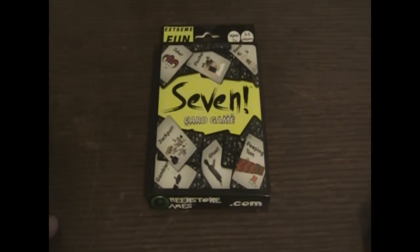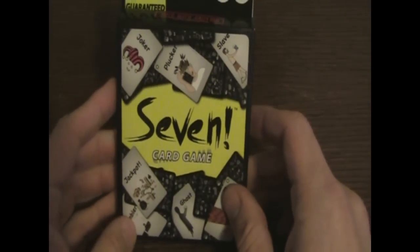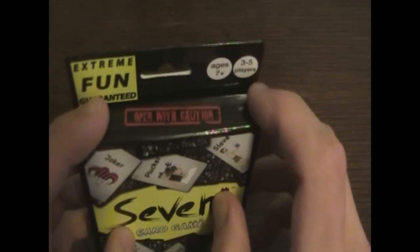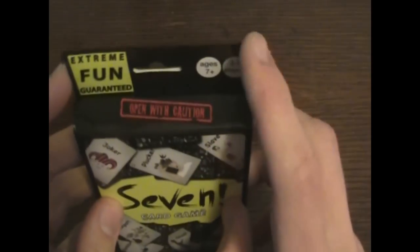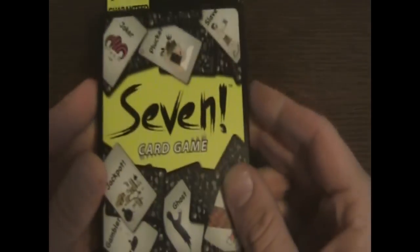Hey there ladies and gentlemen, today we're going to be looking at the card game 7. I was actually sent two copies of this game by the maker. The maker of this card game is Greenstone Games, and they have a website, greenstonegames.com. They got a hold of me and said they like my video reviews and asked if I could review their card game. So I got a letter from their business partner, he sent me two copies and a very nice letter. Basically, the game is 7.